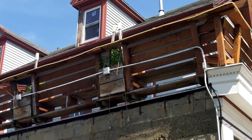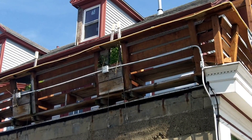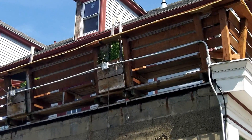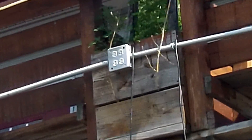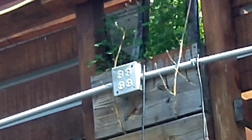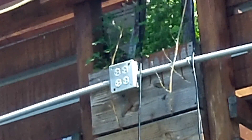Here I'm taking a look at these receptacles that are installed outdoors. This is certainly a wet location, and what we have is an enclosure that's not weatherproof. This is a violation of NEC 406.9b, which requires receptacles in a wet location to have an enclosure that's weatherproof.